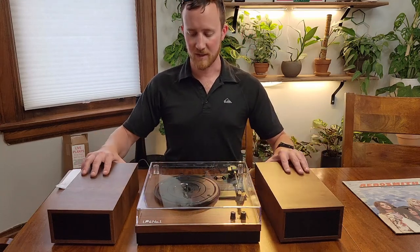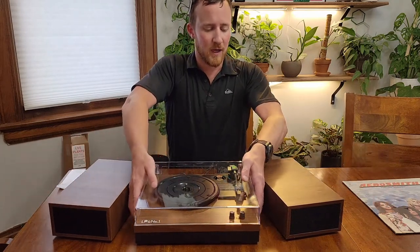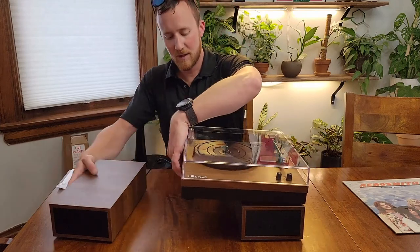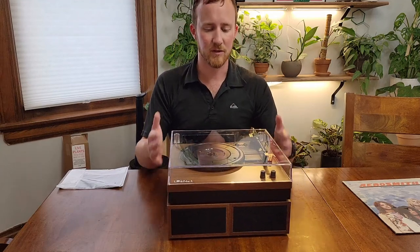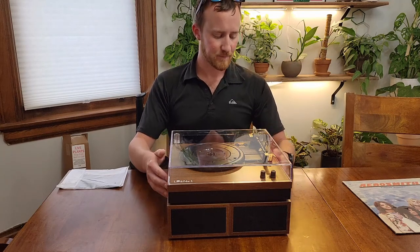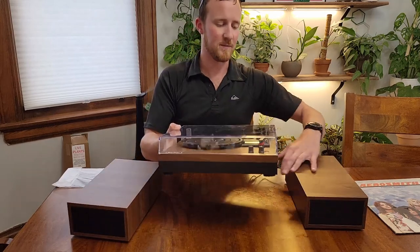First of all, it can be set up in multiple orientations. You can have the speakers as satellite speakers as seen here. You can also set the speakers under the record player to take up less space, just like so. It has roughly the same footprint and it should work out pretty nice. I'm going to put it back into stereo mode instead of bottom, just by splitting up the speakers here.